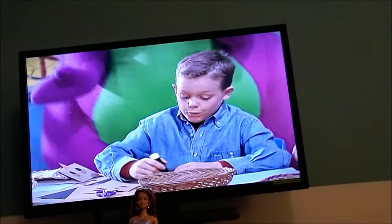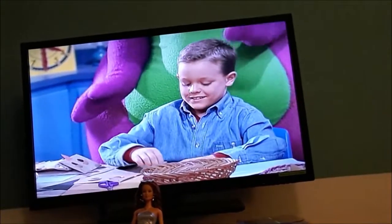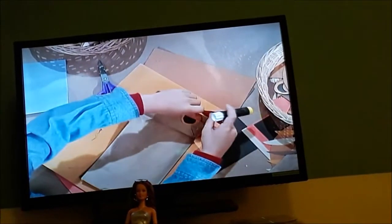Then, we glue on two brown triangles to use for the ears. Sweet. Watch out for the pumpkin, Jeff. They go right on top.